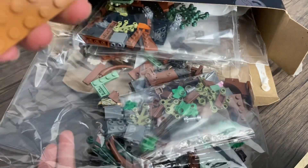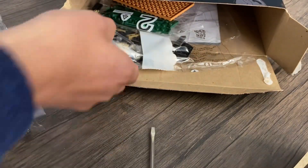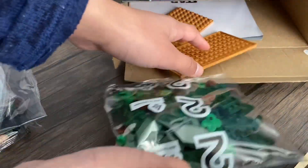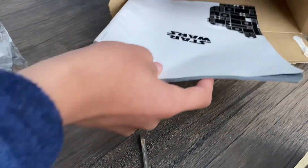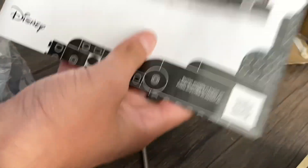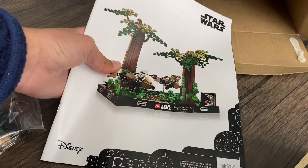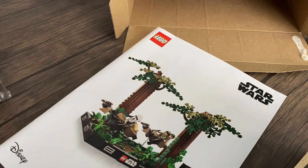We do have this base plate here with no bag. We have one bag, two bags, three bags, four bags, bag number two, and then we just have two more. That's three base plates already without being inside a box. And then — oh no, it's not in a plastic bag. Actually, I think this does look a little better. I'm just going to put the bags over here.